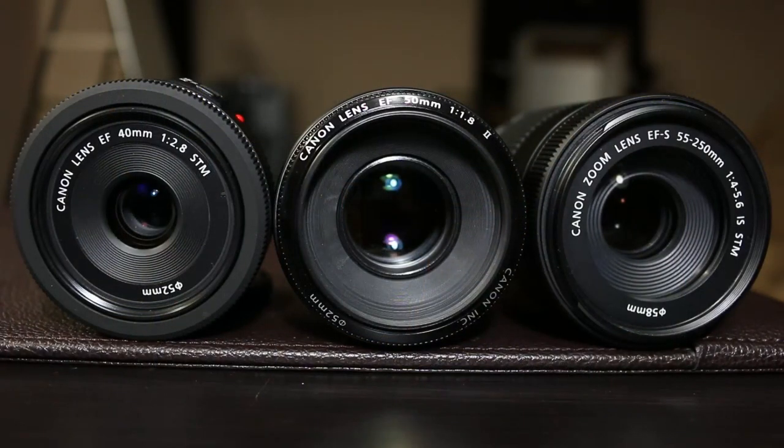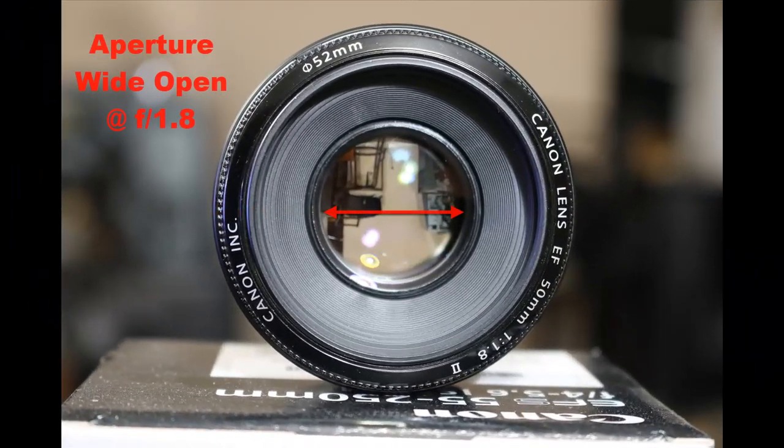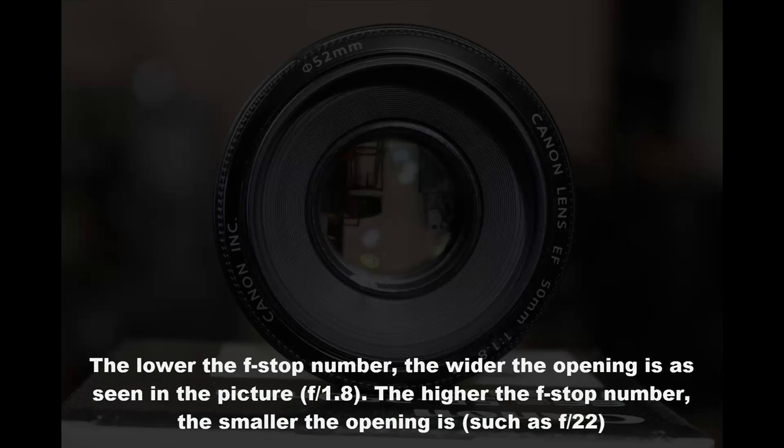The next thing to look at is the f-stop number, which is the measurement of your aperture. Aperture is simply the opening in your lens that lets light into the sensor. You can change the aperture — if you suck in too much light, your picture can be overly bright, so you tweak these settings to get the right exposure. Just remember: the lower the f-stop number, the wider the opening, which means more light gets in.